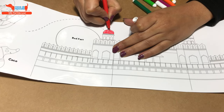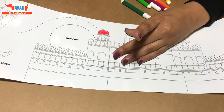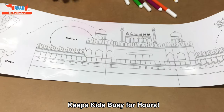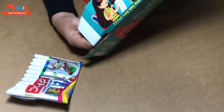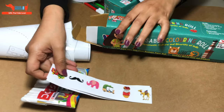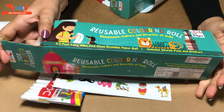After you're done completing the roll, you can paste it on the wall or you can put it back in the box. It's a great way to keep kids busy for hours together while learning about India. If you open it from here, it'll have the sketch pens along with the roll as well as some stickers based on India. This is our India colouring roll.